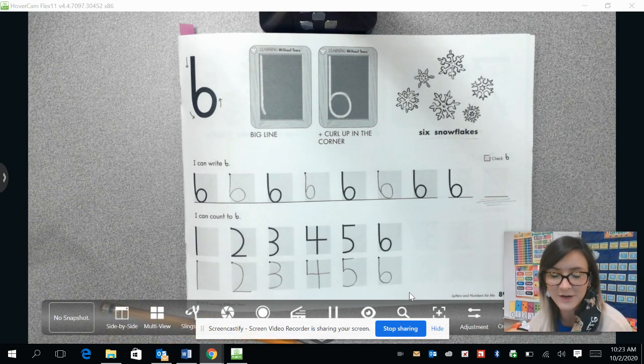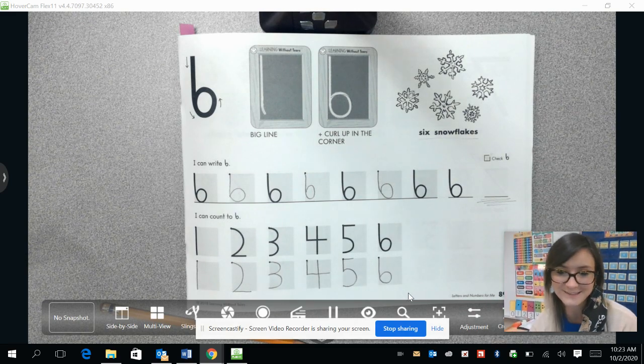All right, guys. Thank you for joining me for Handwriting Without Tears. Goodbye for now and I'll see you again soon.